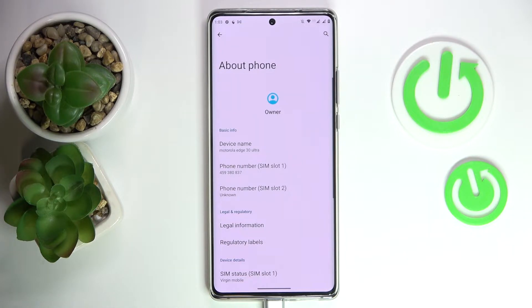In my particular case, the SIM card installed in the first slot does have the mobile phone number saved to it, which is unfortunately not the case for SIM card number two.